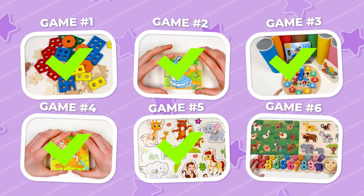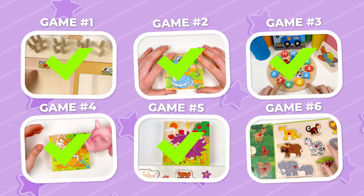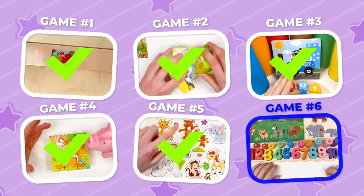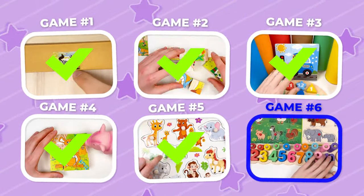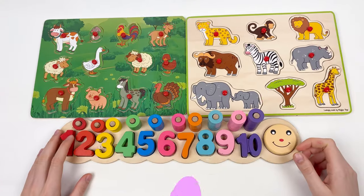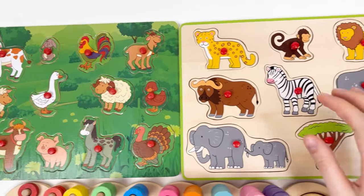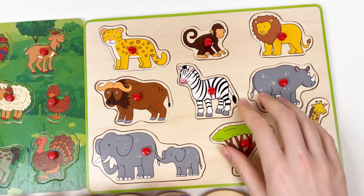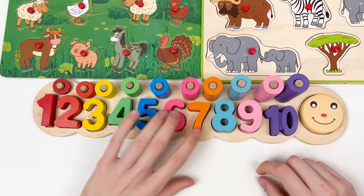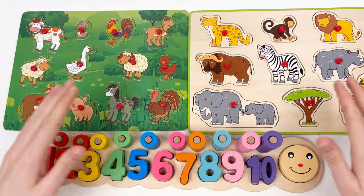That was great! And the next game — our last one — is game number six. Let's prepare ourselves and let's go! Today we're going to learn about farm animals, savannah animals, and also learn about numbers and how to count them. Let's start!